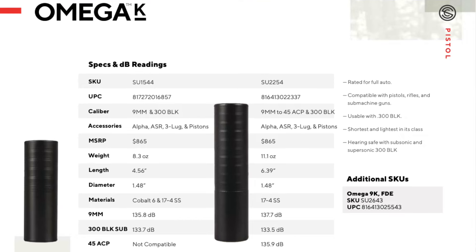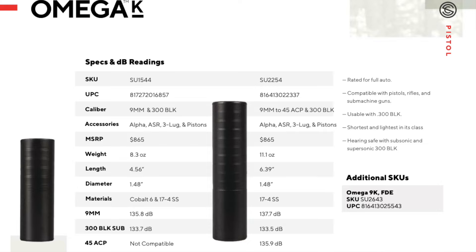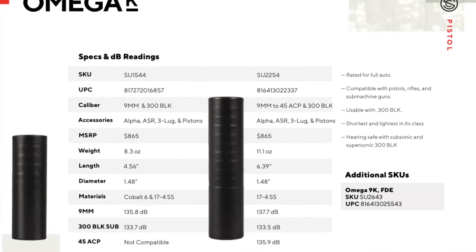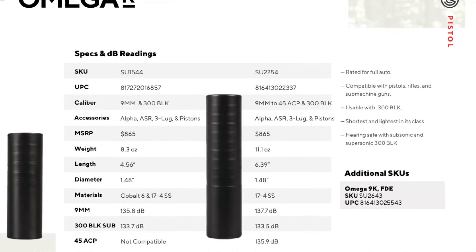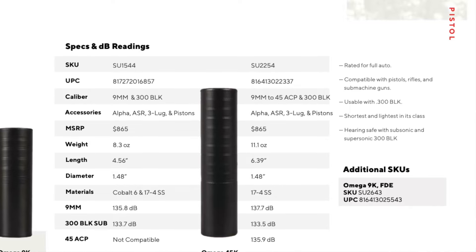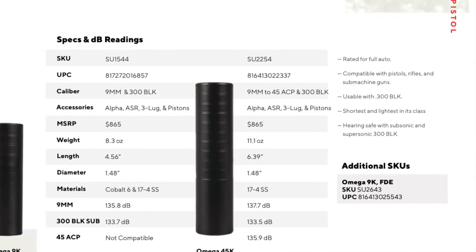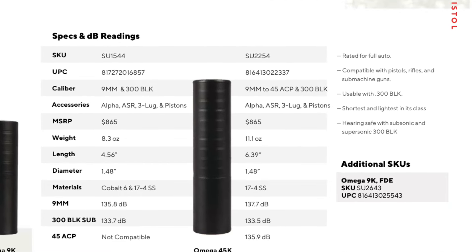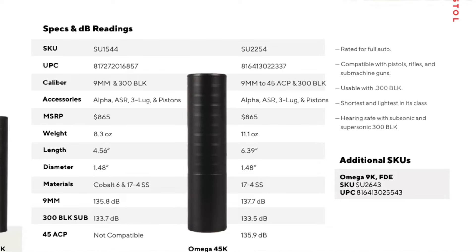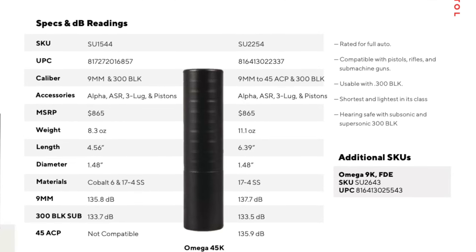There's your SKU and UPC numbers if you care about that. Caliber rating — very important — nine millimeter to 45 ACP and 300 Blackout. For accessories, it uses the Alpha Series ASR, three lug and piston. MSRP is about $865; you can get it a little cheaper than that usually. Weight is 11.1 ounces. Length is 6.39 inches. Diameter is 1.48 inches. Material is 17-4 stainless steel. Estimated decibel ratings: nine millimeter is 137.7 dB, 300 Blackout subsonic is 133.5 dB, and 45 ACP is 135.9 dB.